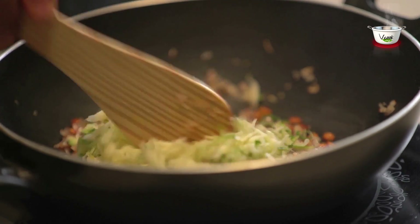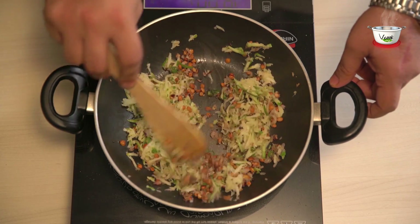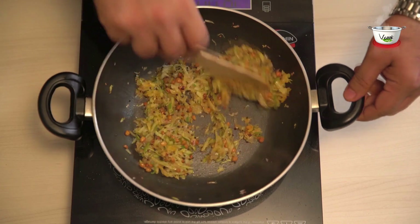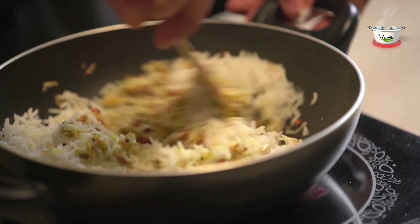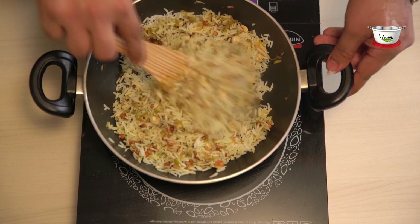Add the grated mango and then the turmeric powder, and sauté till the mango is cooked nicely. Once the mango is cooked, add the roasted peanuts, salt, and rice, and mix it well. Cook on simmering heat for another 1 minute.